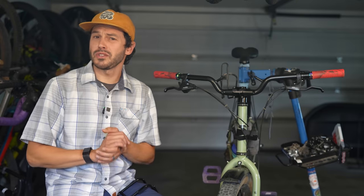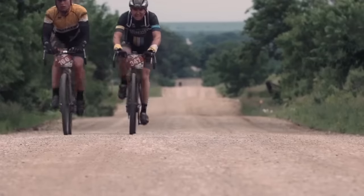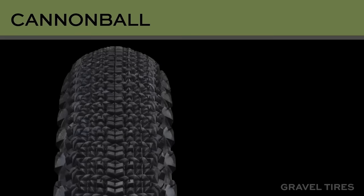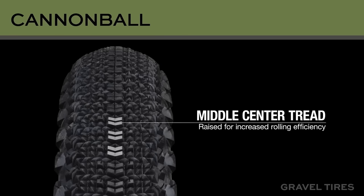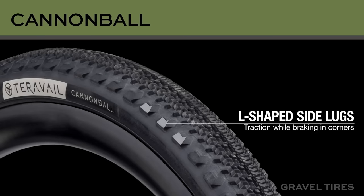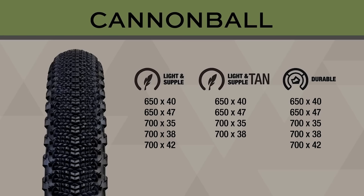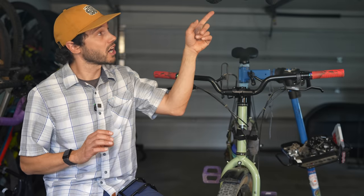This video is partially supported by Terrabell Tires. What do you look for in an all-around gravel ride and race tire? It should roll fast, corner confidently, and offer a no-stress tubeless setup. Terrabell designed the Cannonball with all of those features in mind, making it a worthy consideration for a well-balanced gravel tire. To learn more, hit the card on screen or find the link in the description below.